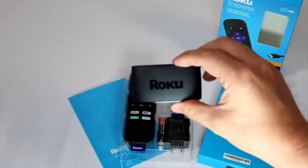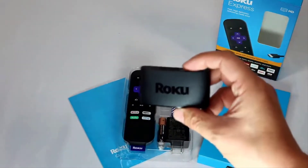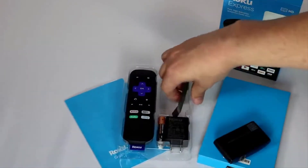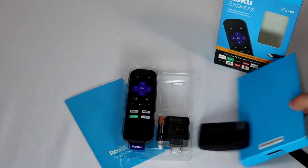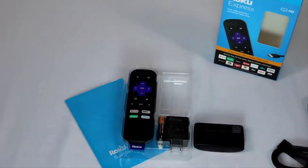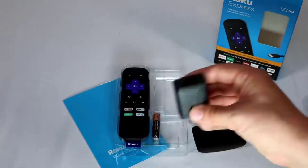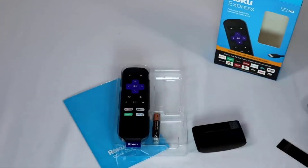The big selling point of the 2019 is it requires less power. Roku says they've dramatically reduced the power requirements, making it work on 90% of TV USB ports. You can use the included sticky pad to attach it to the back of your TV and use the USB cable included to plug directly into your TV's USB port to power it. It also comes with an HDMI cable. If your TV doesn't power it, they still offer a Roku plug so you can plug into your wall socket.